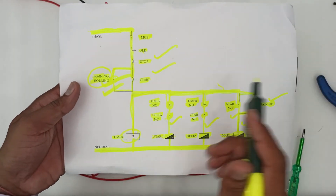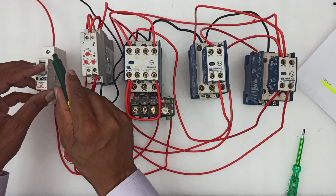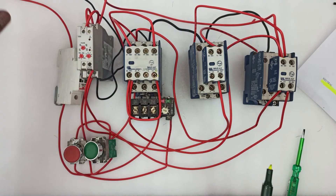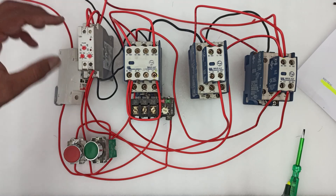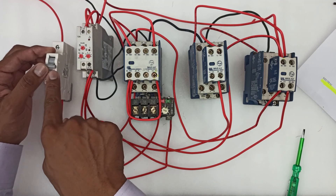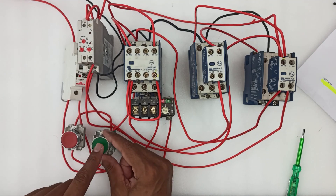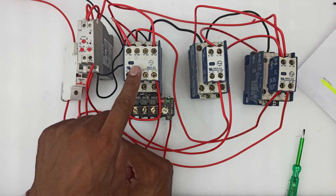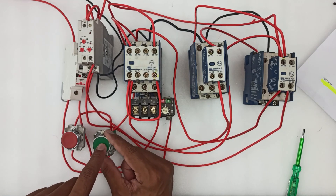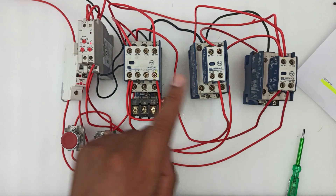Now let's explain how this works. We have already given supply to the MCB, and the black wires represent all neutral connections. Turn on the MCB and the stop and start buttons. When I press the start button, the main contactor and the star contactor turn on — see, they are now turned on.